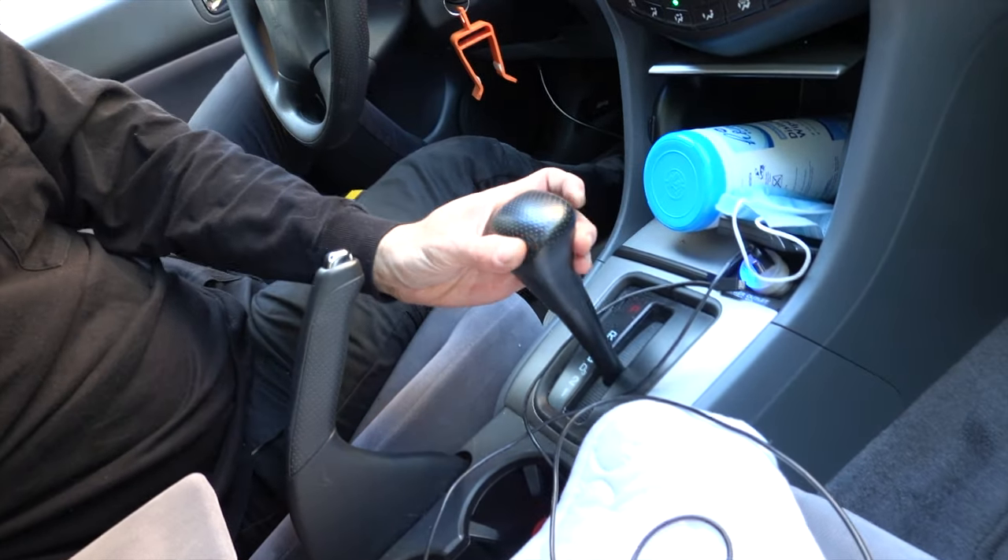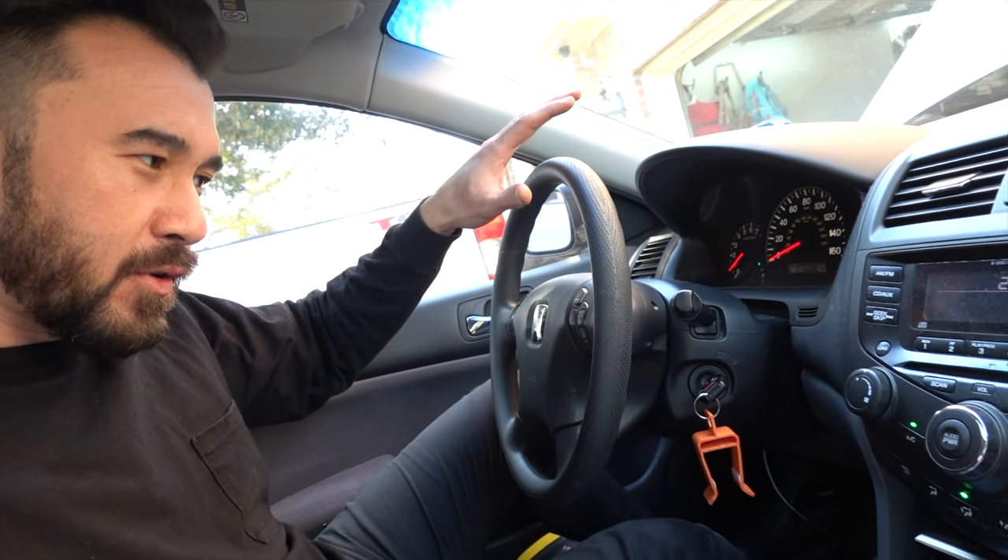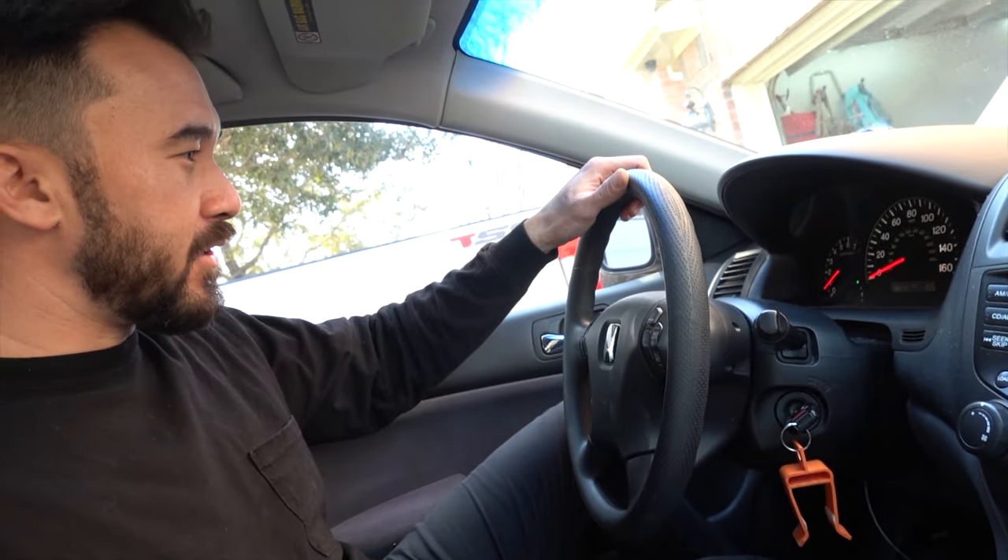What's going on guys, thanks for coming back. Looking at the 2003 Honda Accord again today - we're going to be working on the vibration issue these things typically have when you have the air conditioner on and you put it into drive. You end up with this vibration. You can feel the motor vibrating, you can feel it in the steering wheel, you feel it in the seats, you can feel it everywhere.